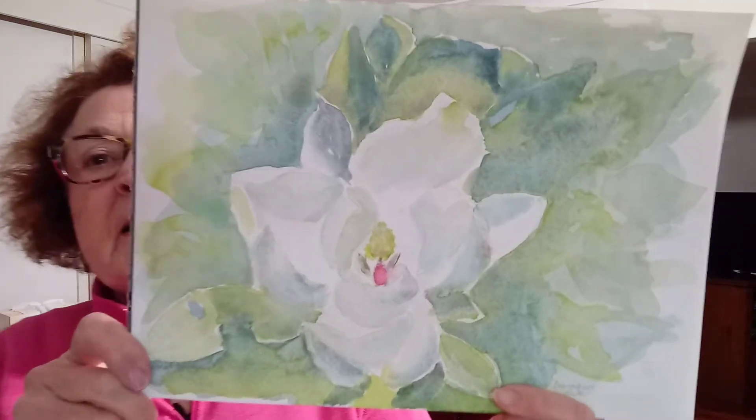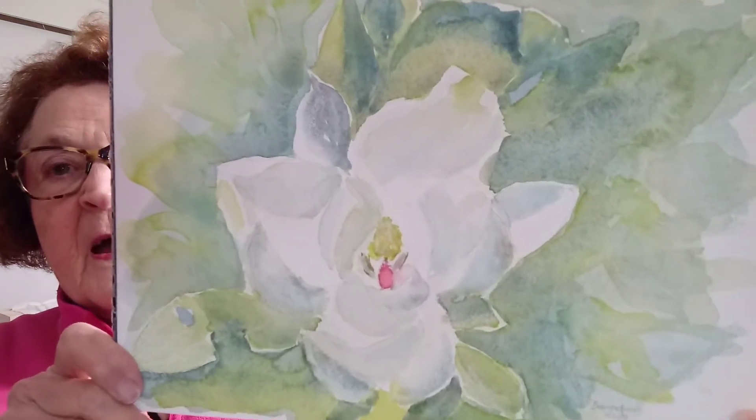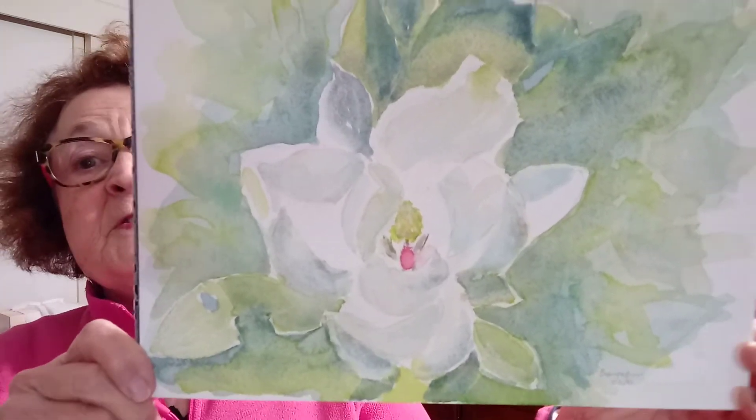This is watercolor with a little bit of pastel on watercolor paper, 8 by 11 inches or 21 by 30 centimeters.